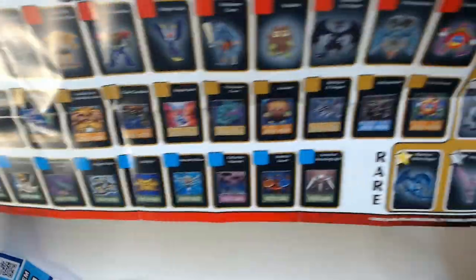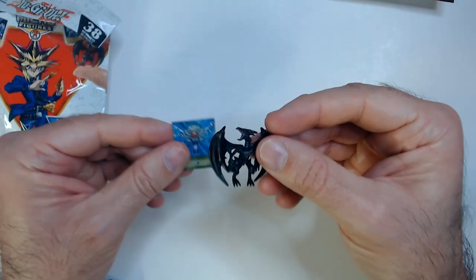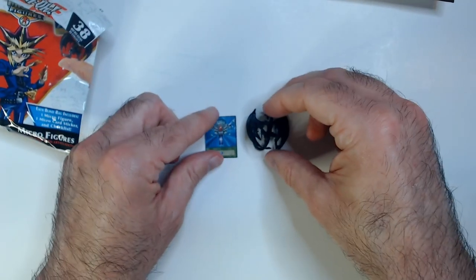So not a whole lot to collect, which is kind of nice in one way. Got some rares down there. I don't even remember what I got last time, but it would be nice if they match — that would make more sense. I think I mentioned that last time. But anyway, if you're a Yu-Gi-Oh! fan, see them at Dollar Tree — might want to pick them up.